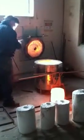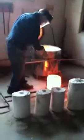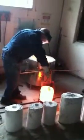Now I'm going to skim the impurities off the top. And there are a bunch.